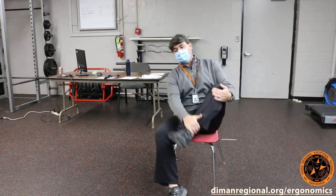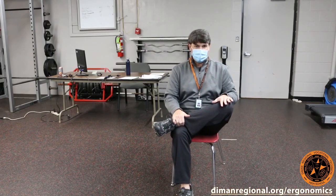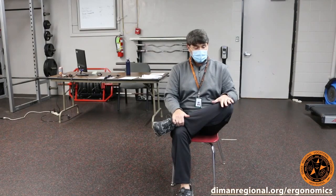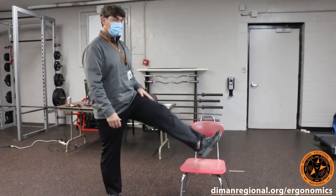We have a piriformis stretch — just put that foot right up on here, and gently push down on the knee. Stretch out that piriformis, the hip. You can do a standing hamstring stretch, very simple.